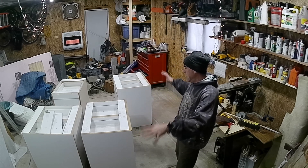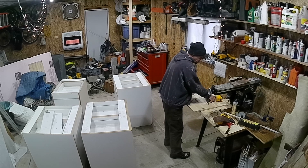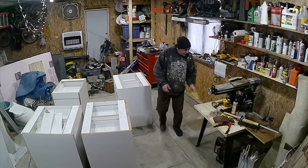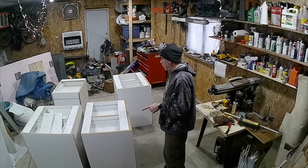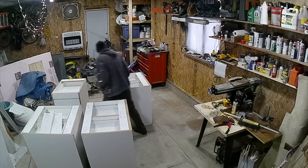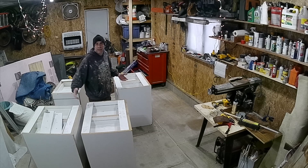They're a little big, so I need to move some stuff around and figure out what's going where. But for right now, I think I can get three of them in here. I'm not sure about the little guy. I'm just gonna play some musical cabinets, if you will.